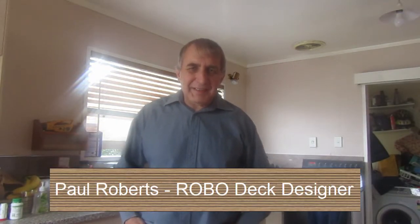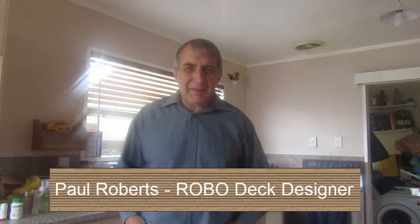Hello and welcome to another Robodeck Designer video. I'm Paul Roberts and this video is all about the different parts that make up a deck — in other words, the anatomy of a deck. This video has been prepared using New Zealand terminology and building codes, but this would be similar to other countries, so let's get stuck straight into it.